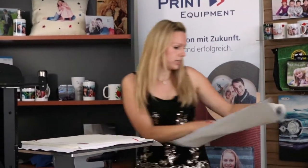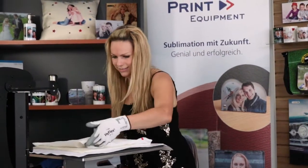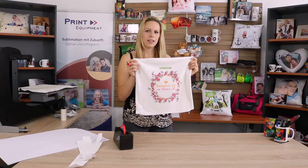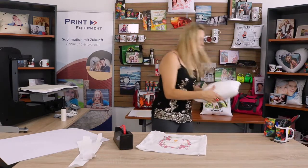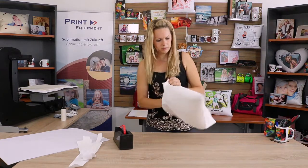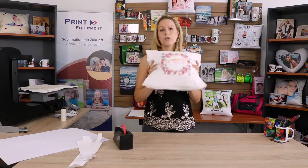Remove my protective sheet and remove the image right away. Take the sheet out of my pillow, and my pillow looks great. My last step is just the inserting of my cushion — and voila!